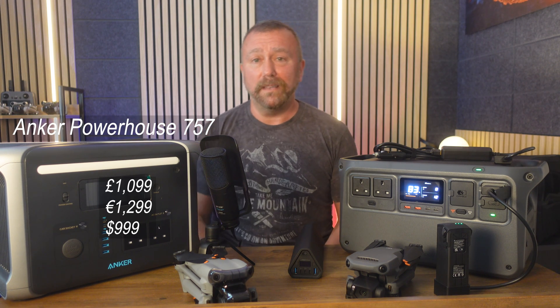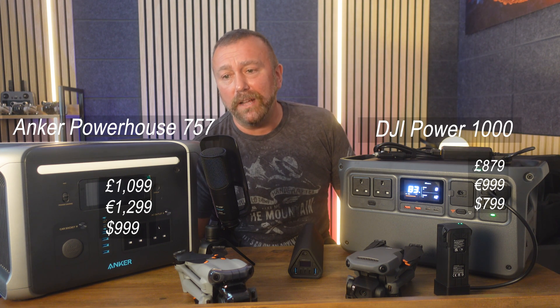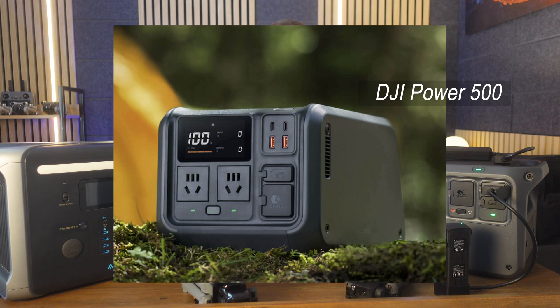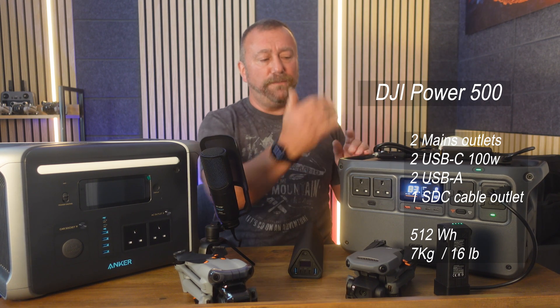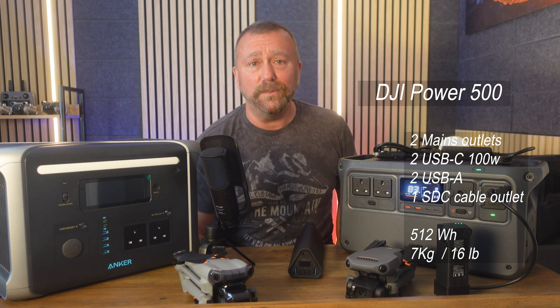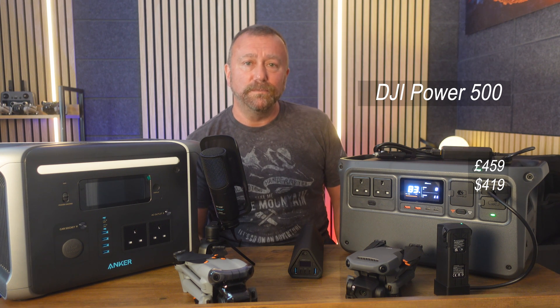What really surprised me is the price — it's relatively decent, especially compared with competitors. The DJI Power 1000 is £879, €999, or $799. There is also the smaller DJI Power 500, which has the same number of outlets but only one SDC accessory port, half the storage capacity at 512 watt-hours, and is about half the weight at seven kilograms or 16 pounds. It's also almost half the price at £459 or $419.